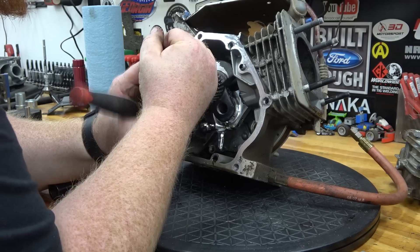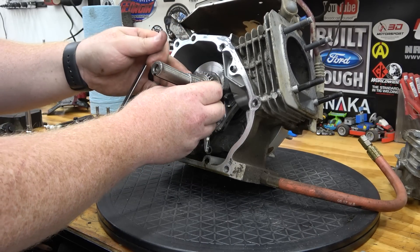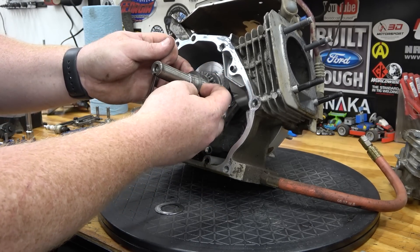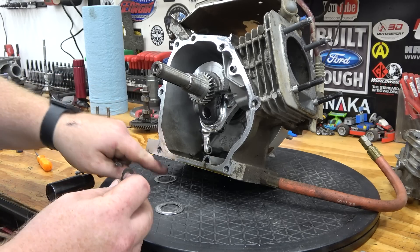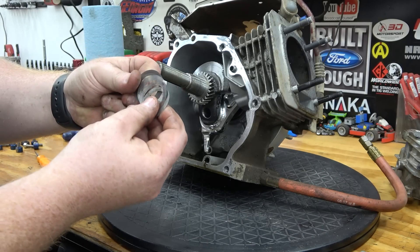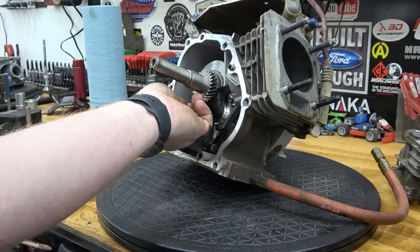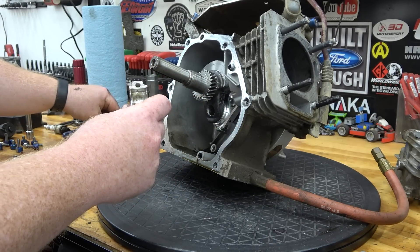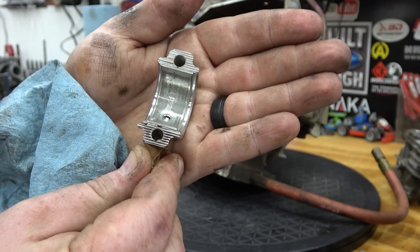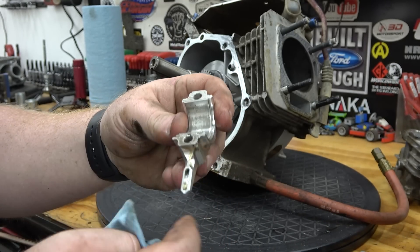Now we can pull the rod up. We did have to run spacers — had to run all of them. Where we had the billet flywheel, we had one thin, two thick — we had to run both thick and both thin washers to get rid of the end play in this engine. I do remember that. Let's look at the bearing. The chrome was coming off the bearing but it's not scored very bad. We're going to put new bearings in it but that looks perfectly fine — you can't feel any kind of marks across it. It was wearing really good.